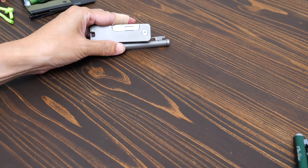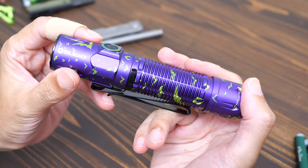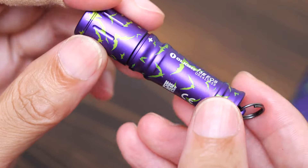And this is a Halloween sale — the Warrior 3S in Halloween color. This is a Halloween color limited edition.